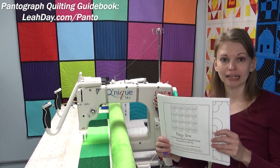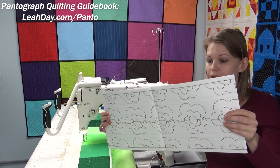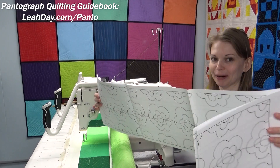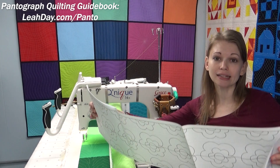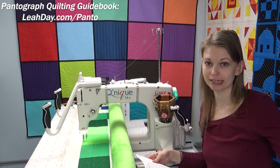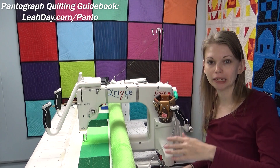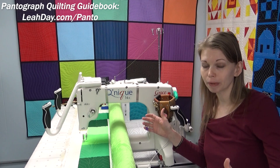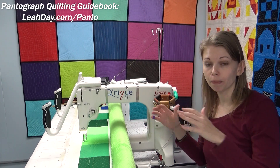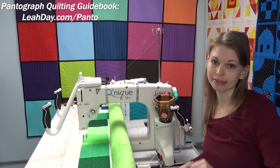The first thing to understand is the pantograph printing. It is continuous line, and whenever you pick up a pantograph from LeahDay.com, it is printed on a 12-foot long piece of paper. That's how long long arm frames can come. You can get a 10-foot frame with a 2-foot extension, so you really want to have the pantograph be as long as the frame, so that way your pantograph covers the full length and you can quilt a quilt fully from edge to edge with that design.